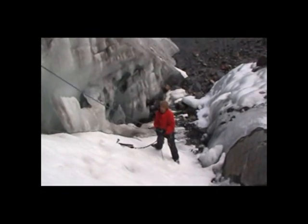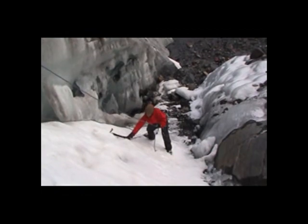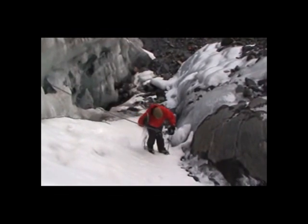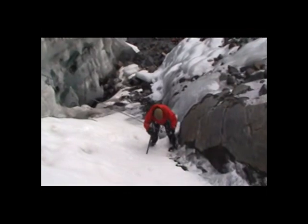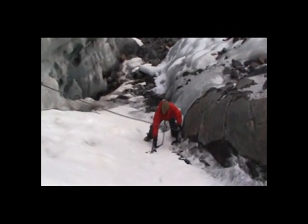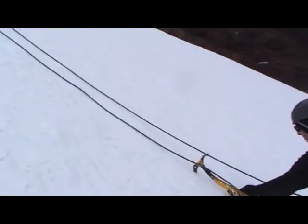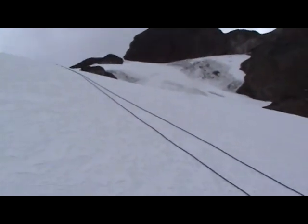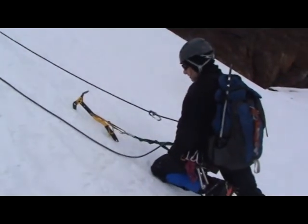What you want to do is you don't want to start pulling when you're right under it. So I'm going to take my ice axe out and move over about a meter to the left. Get myself in a nice position, anchoring myself again. Solid anchor — and now I'm ready to pull it. There we go.